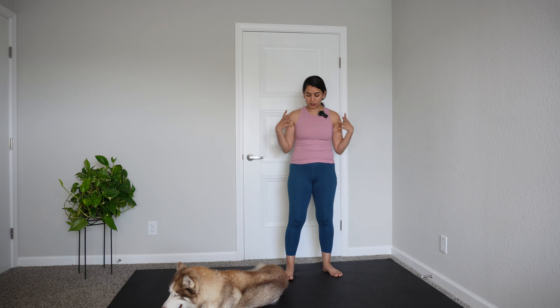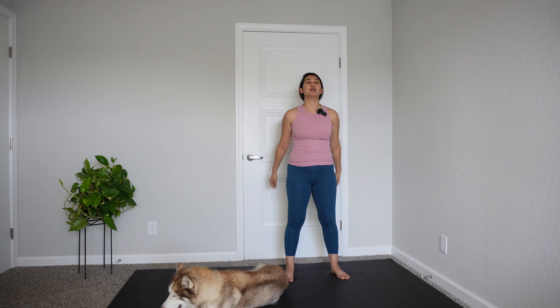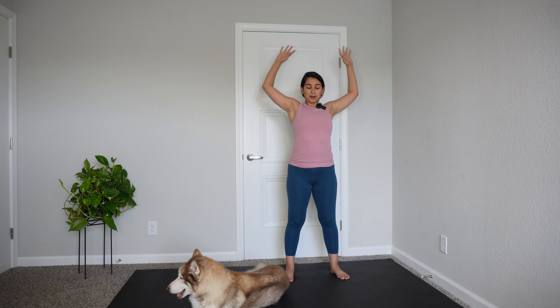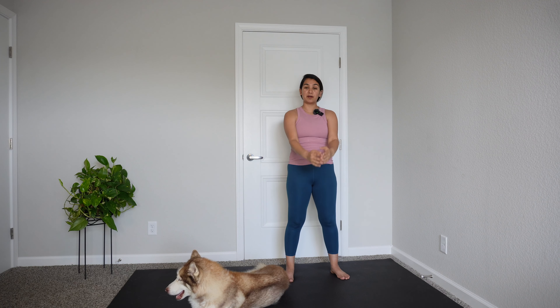The first movement we're going to do is nicely open up our shoulders. Go ahead and take a moment here to reach your hands all the way up, all the way back, and down. Let's do three, let's do two, let's do one more. Perfect.